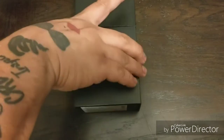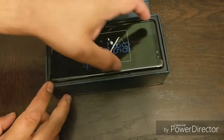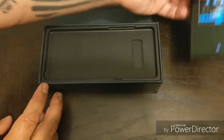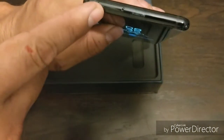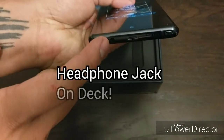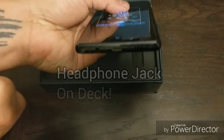Without further ado, let's get this thing open. I'm so excited. I turned it on already and I'm downloading my apps, but there's the device itself. It's gorgeous. SD card slot, power button, headphone jack, USB Type-C, S Pen, and the one speaker.